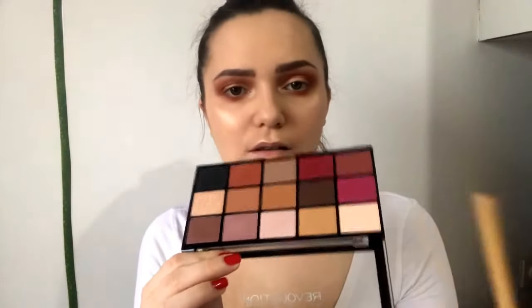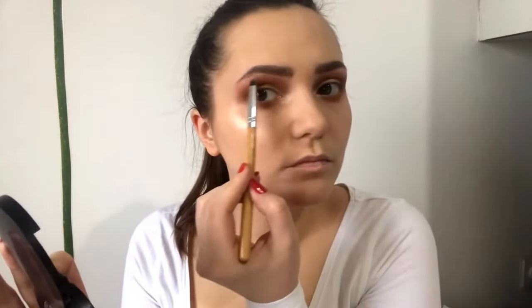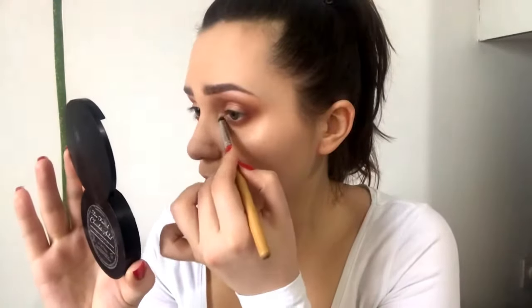For highlight I'm using Mary Lou from The Balm, and I'll use it also to highlight my inner corners. To highlight my brow bone I'll use this white-pink-yellowish shade, and I'll actually mix that with my Mary Lou too.